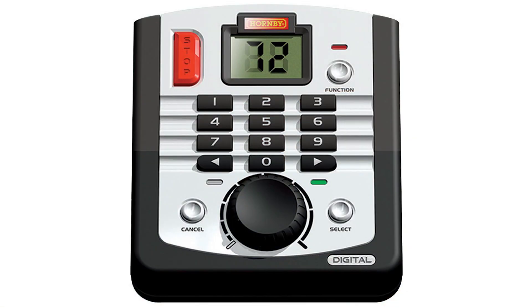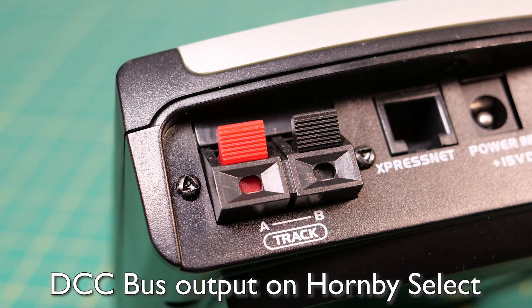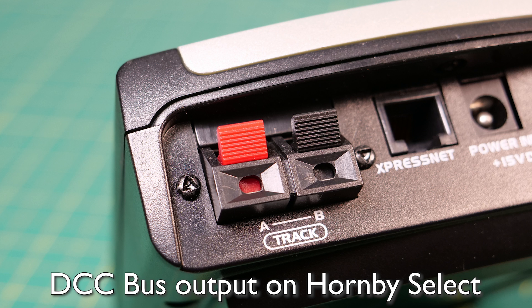Let's go back to basics. At its simplest, a DCC layout will have a command station — a fancy DCC name for what most of us would call a controller — something like the Hornby Select or the DCC XTSB1. Whatever system you use, as a bare minimum it will have two wires coming out of it connecting to your track, called the DCC bus wires. They carry both the power for your locos and the data that communicates with the decoders — whether in locos on the rails or stationary decoders controlling accessories like points or signals.